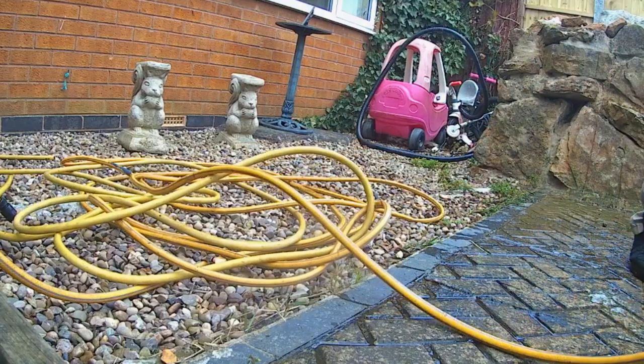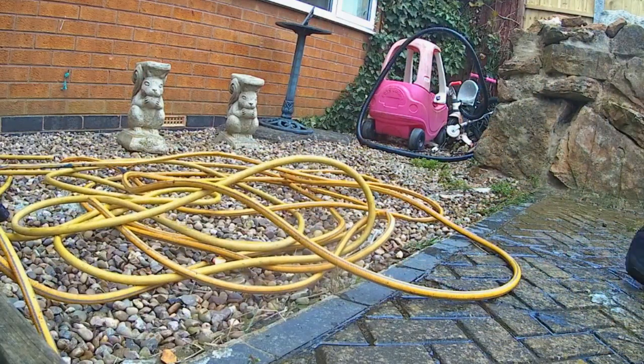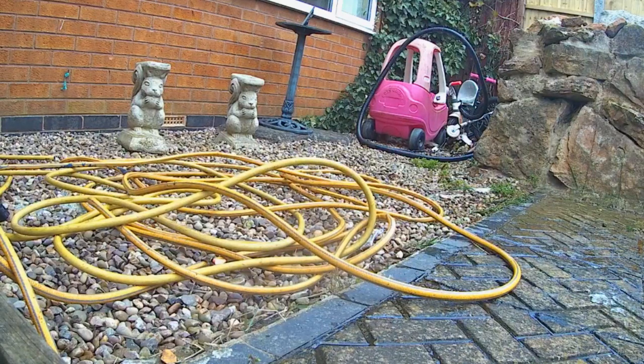Think about this. If you have a pond for 25 years and you do a water change every week, you will do this 1300 times. What a nightmare.